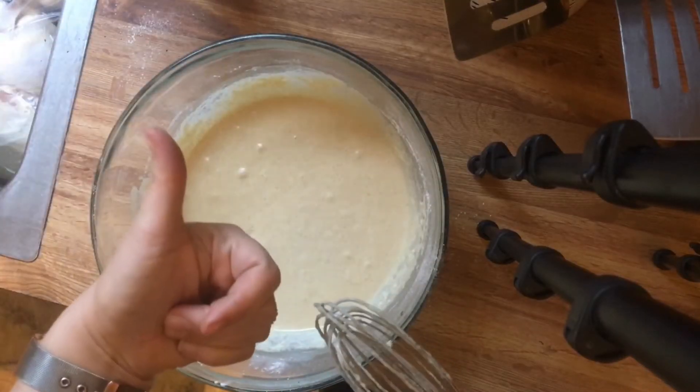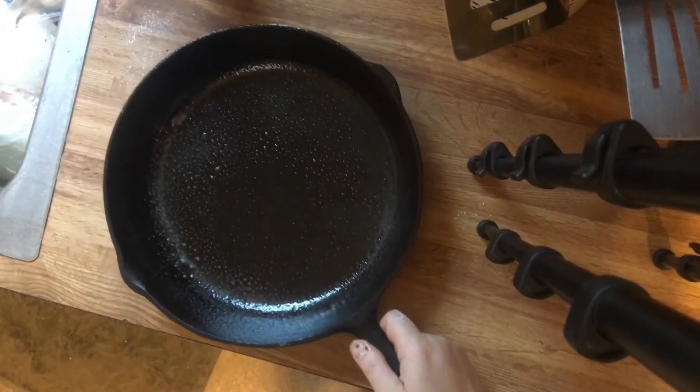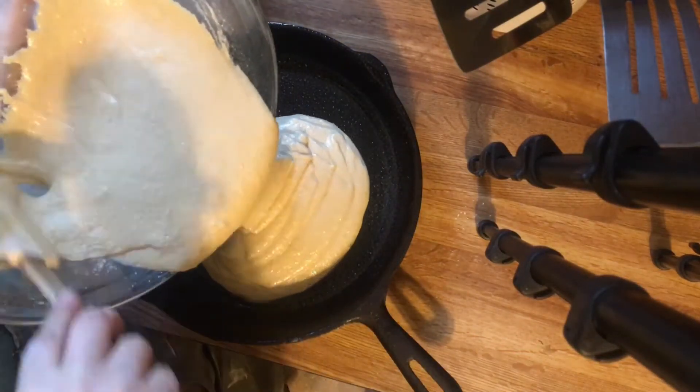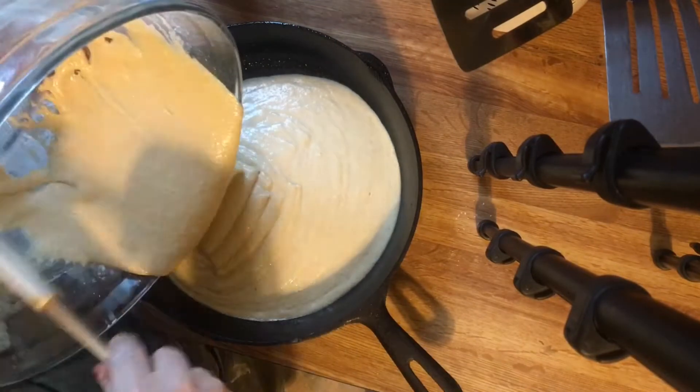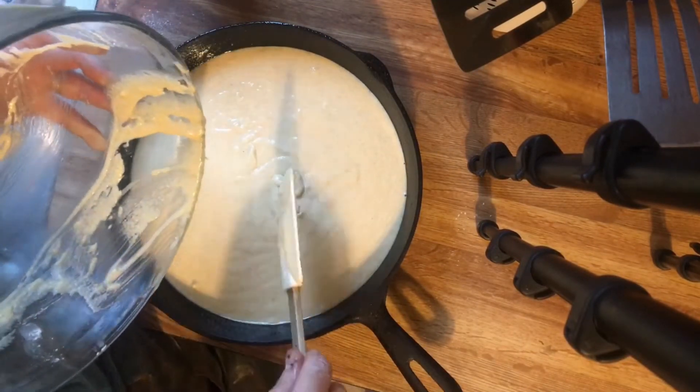And here we go — it's all nice and smooth. Next it's time to take your pan. This is a cast iron, about an 8 to 10 inch cast iron pan, but any pan will do — just make sure it's greased up. Then we're going to pour the batter all in.